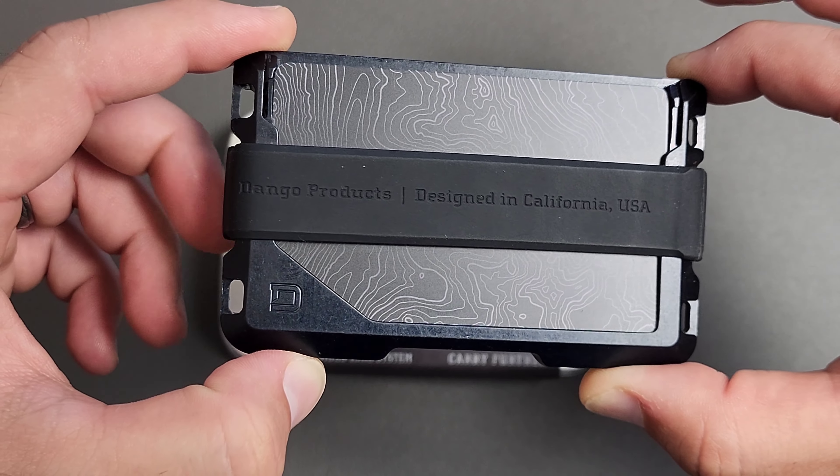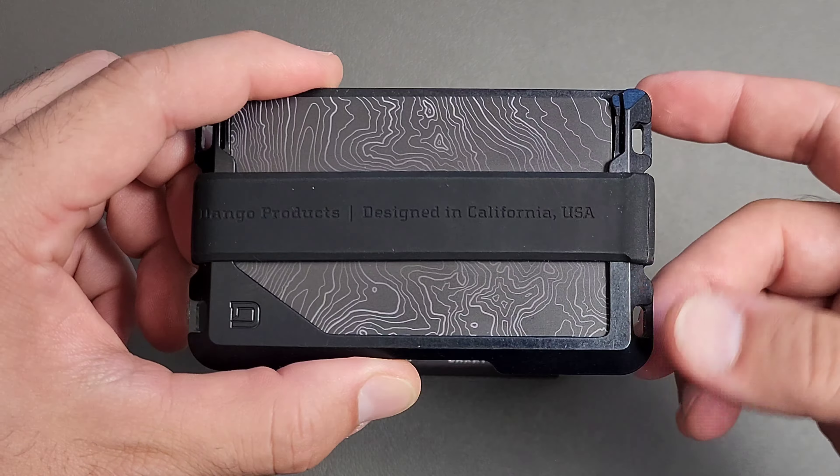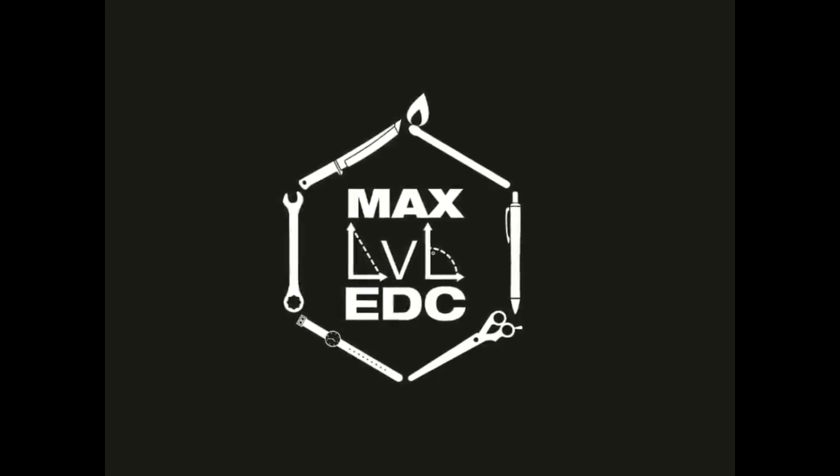Welcome back, and today we are going to talk about the Dango Wallet. This is the D03 Lite, an all-aluminum, made in the United States wallet for a ridiculously low $30 price tag. Let's go ahead and get started.